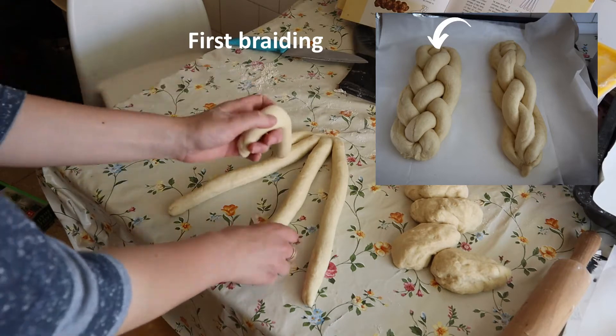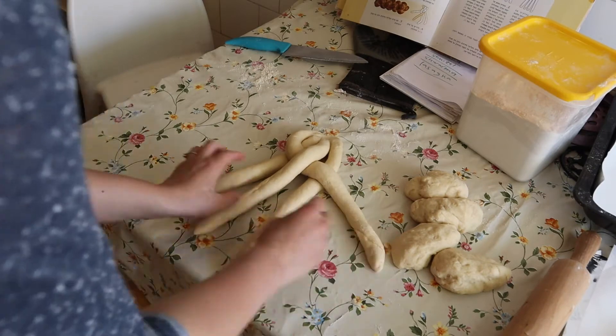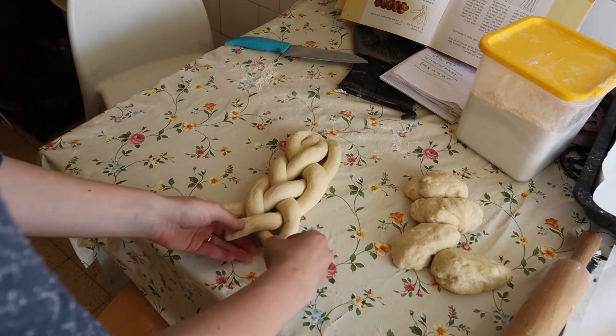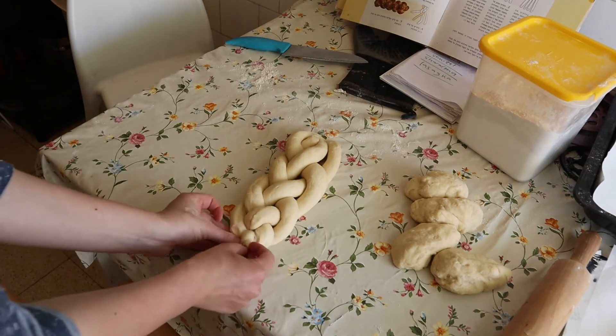We take the left side and go under and over. Again, we start with the left side, we go under and over, all the way to the right. Left under and over. When we get to the end, we just tuck it in and we finish the first type.